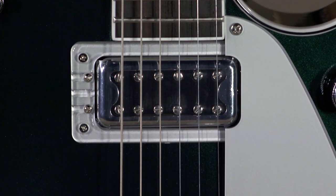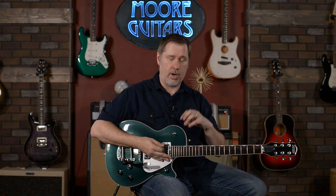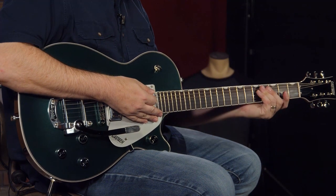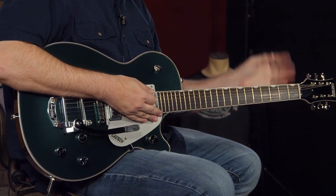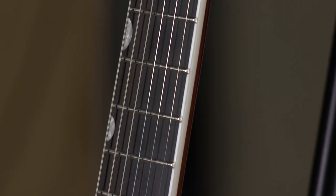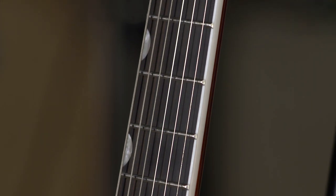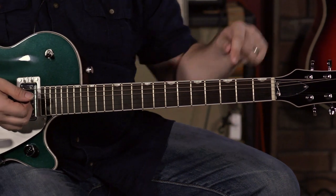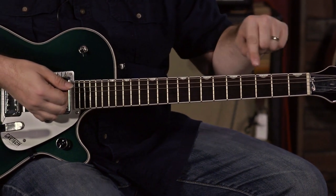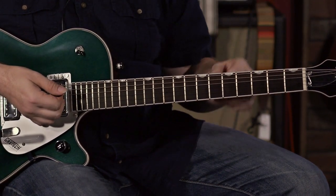It has Filtertron pickups, which we'll go over in the specs. It is a mahogany body with a maple top and a mahogany neck. It's got a thinner to medium profile rounded-back neck. It has a laurel fretboard — which to me kind of seems like ebony, but it's not — and it has those thumbnail fret markers, which are called that because they look like a thumbnail.